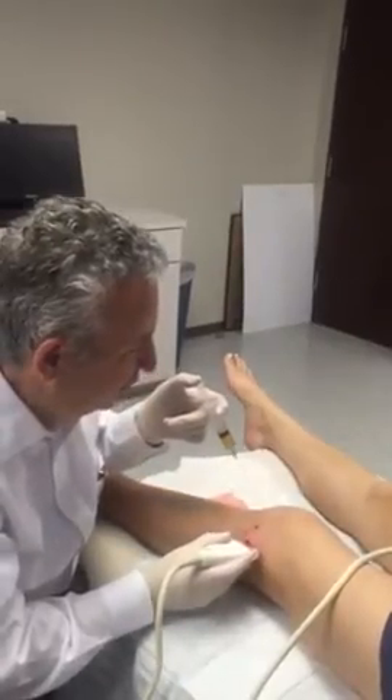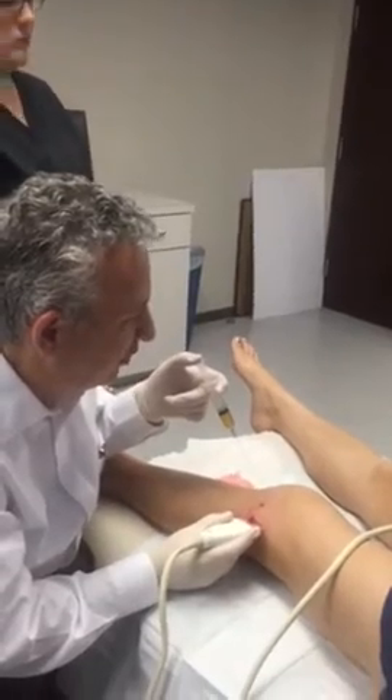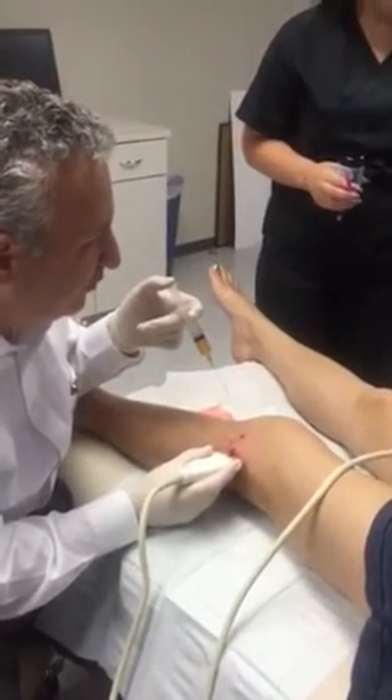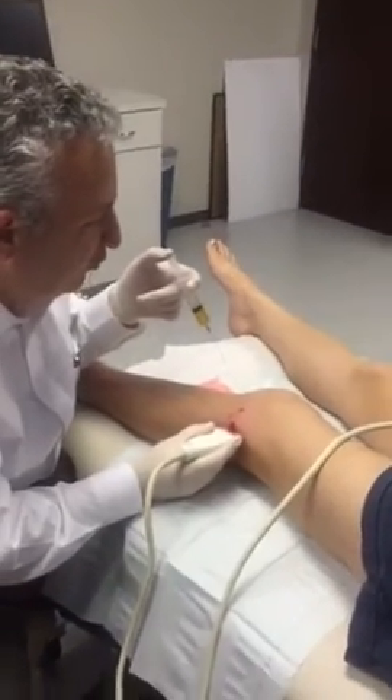Now I'm going to come up a little bit. Give me a little bit more gink if you got it. Perfect. Now go ahead and spray.